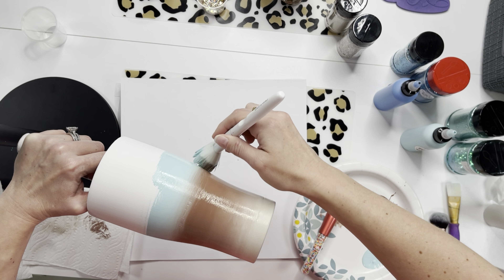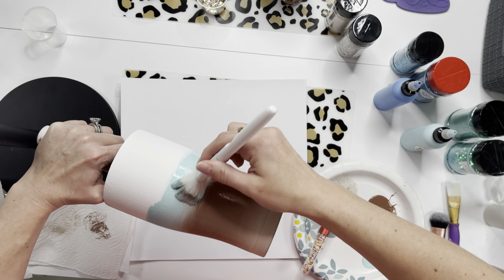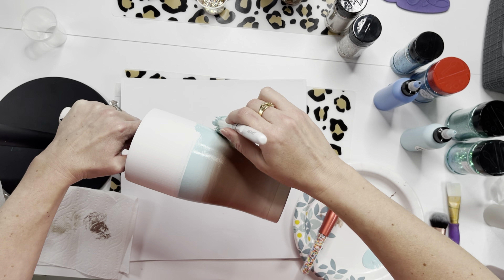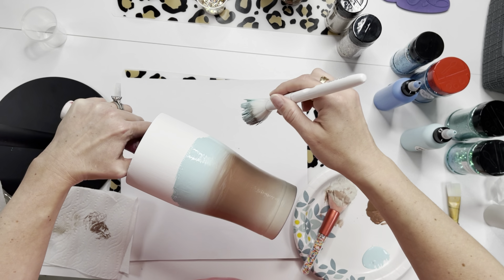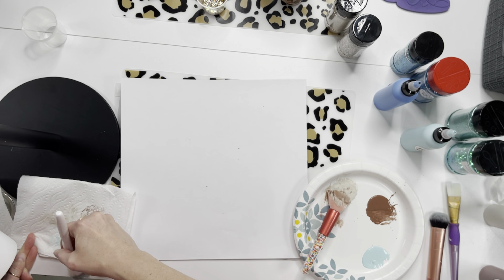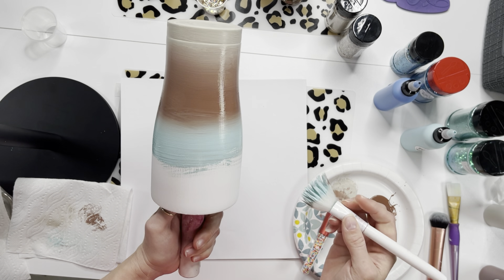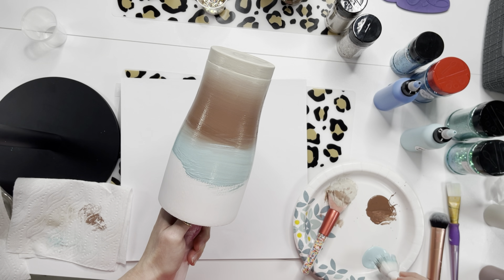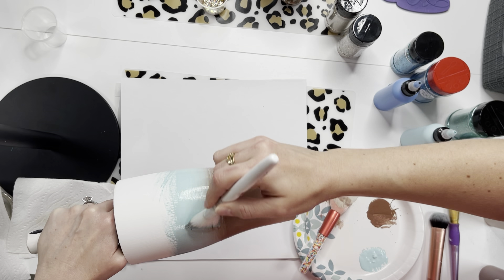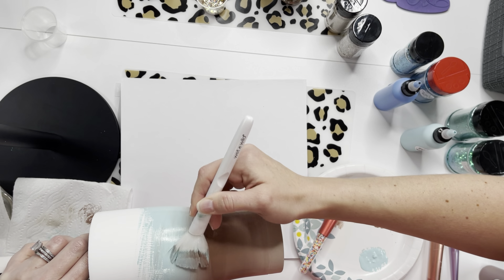I didn't switch my brush until I used two really different tones — I switched my brush when I went from brown to blue, but not when going from nude to brown because those are in the same color family. If your paint starts to dry on you, just dip half the brush in one color and the other half in the other color and blend that way to get a little more paint on your brush.